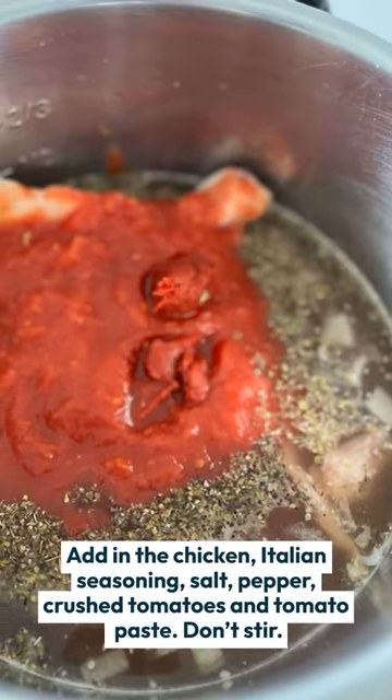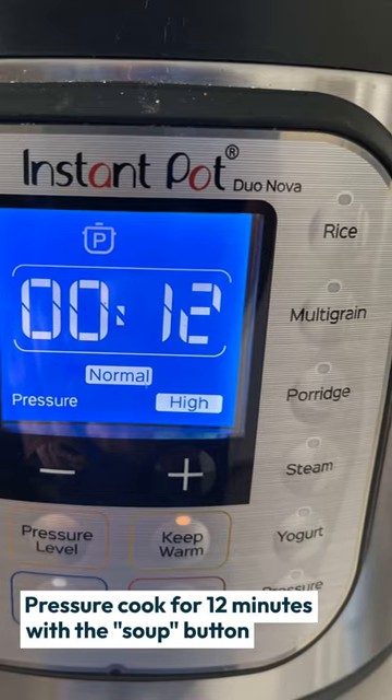Add in some ingredients — tomatoes, chicken, etc. Then you're going to pressure cook for just 12 minutes.